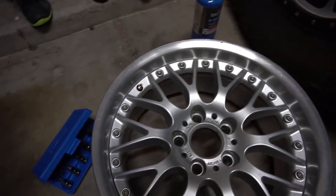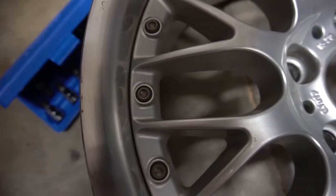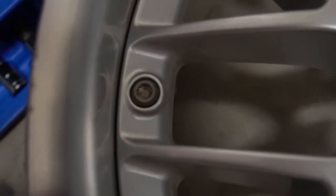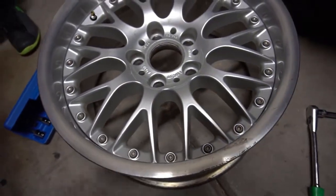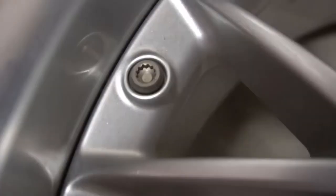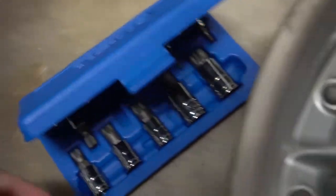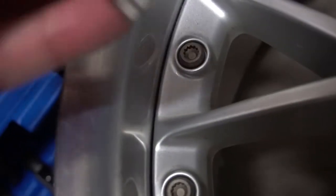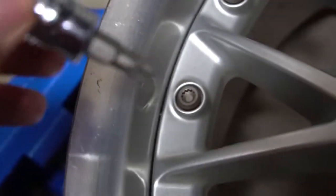To do that on these Style42s, we have to start by removing these bolts. This is a two-piece wheel, and those bolts are held together with these 12-point fasteners. They're basically like Torx, but they're 12-point — they're called triple square.